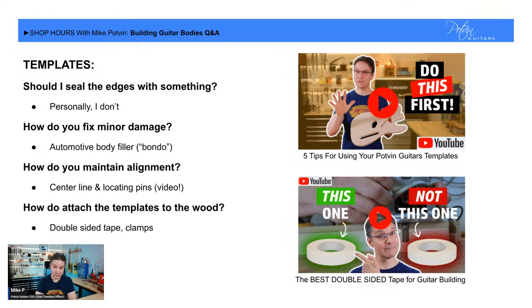The first question I usually get from people who've just ordered templates is: should I seal the edges of the templates with something? The short answer is I don't. The two reasons people do it are humidity concerns and trying to make the edges where the router bearing rides more durable. I've made aluminum templates and seen people take chunks out of those, so do what works for you.